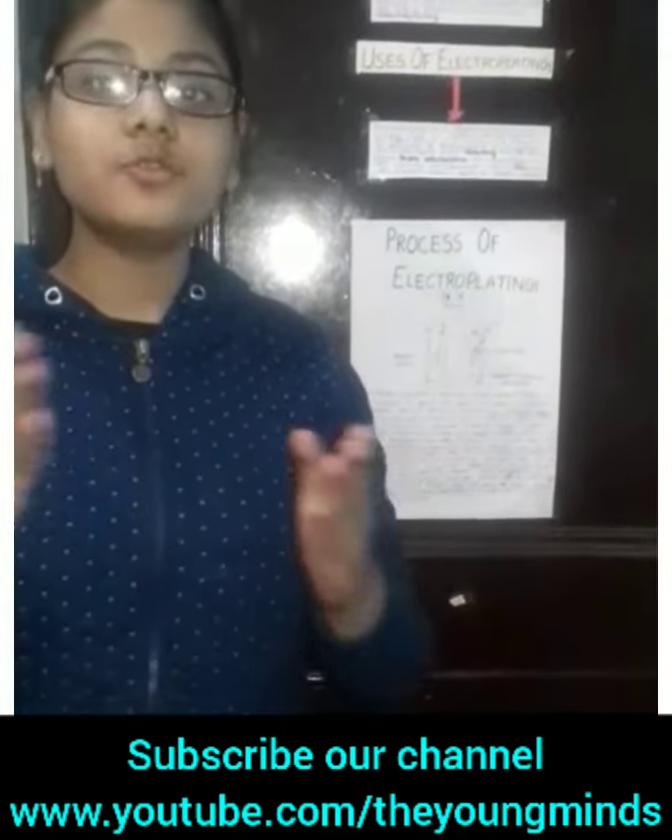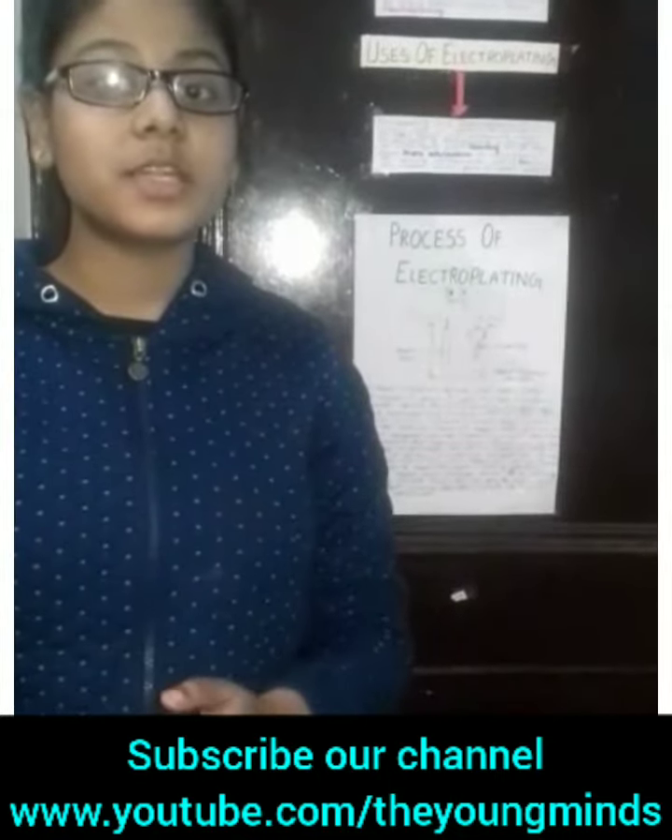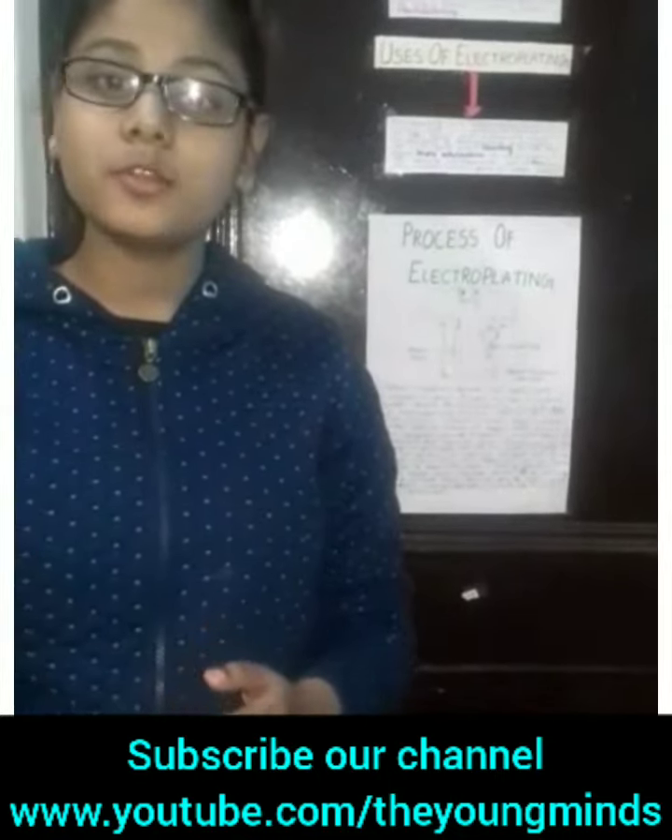Hello everyone. Myself Shabdika Saxena from the Young Minds family, and today we are going to discuss about a very important topic: Electroplating. What do you know about Electroplating?